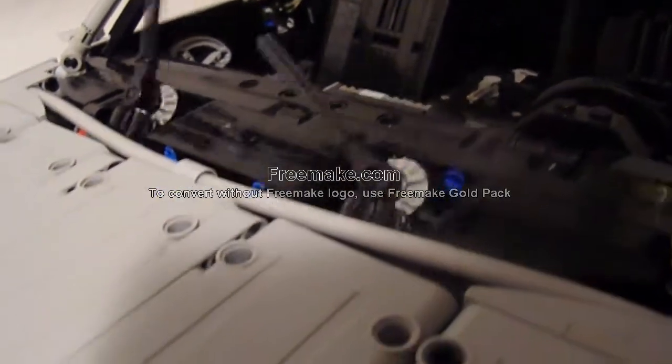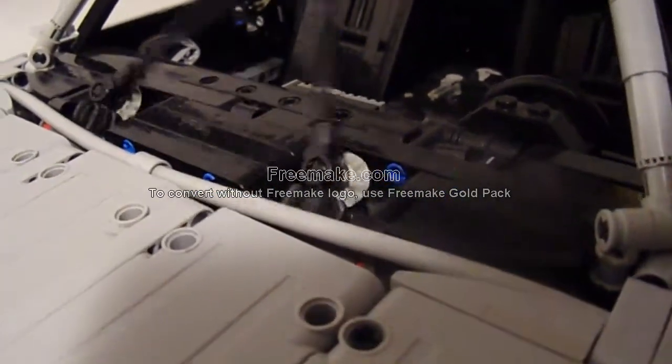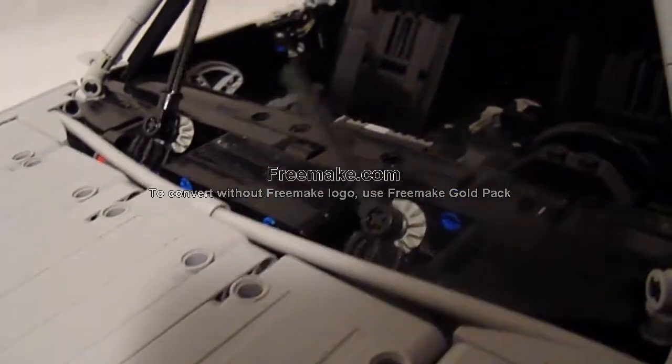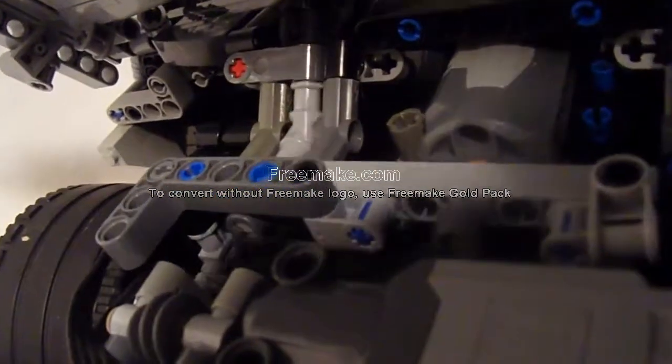The windshield wipers are also fully functional, controlled by a Power Functions medium motor. They're very fast, but using the speed controller I can get them to a more reasonable pace. Here's a better view of the windshield wiper mechanism.